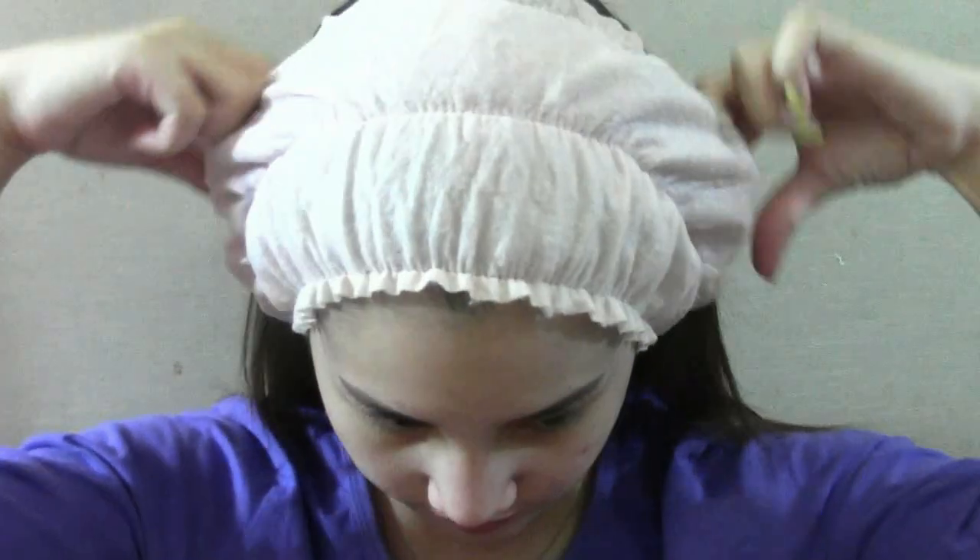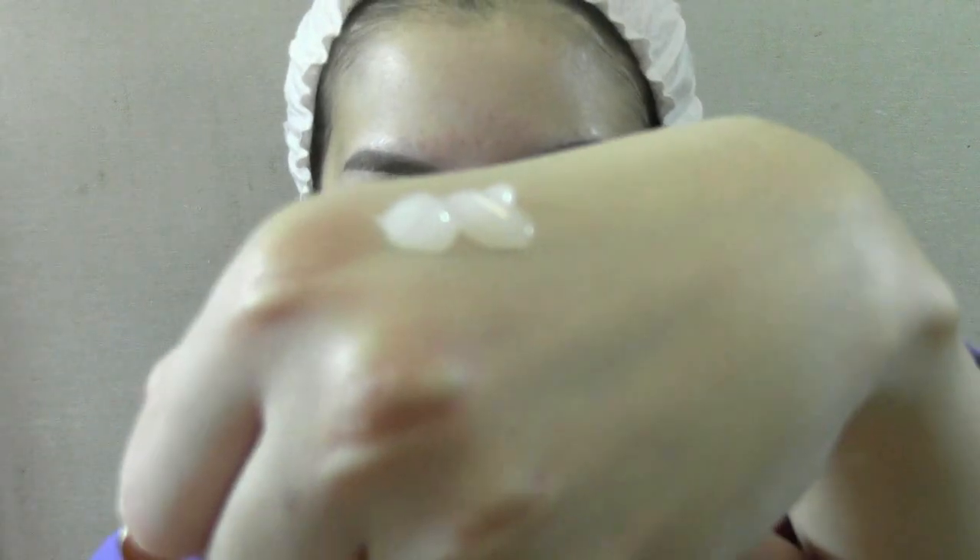After applying my skin products and everything, I would use something like a headband to get my hair out of my face. Then, with clean fingers, apply face primer. Warm the product lightly and apply all over the face.